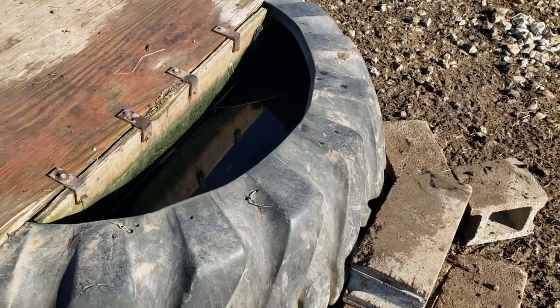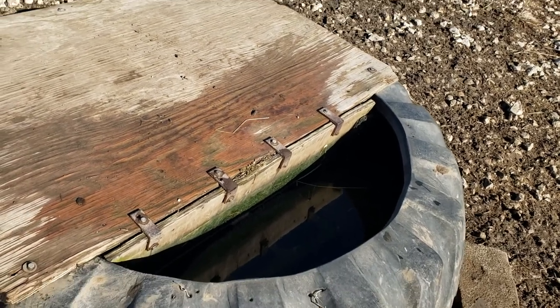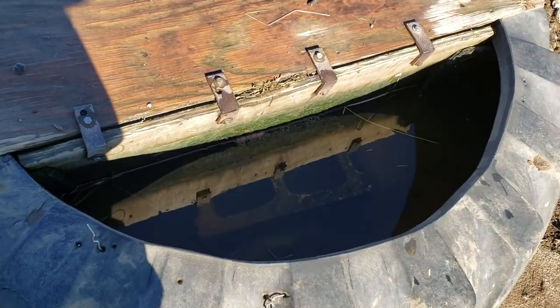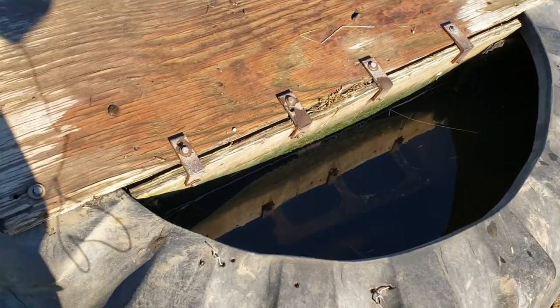you're going to want to put some cement blocks down in the tank, because they will get down in there and not be able to get out and drown. Trust me on this. So you want to put something down in there that they can crawl up on and get out.